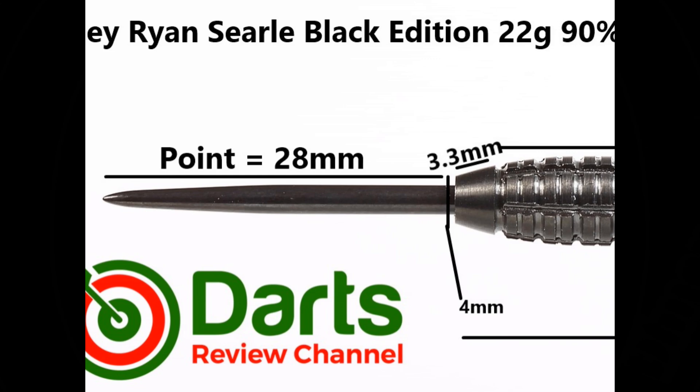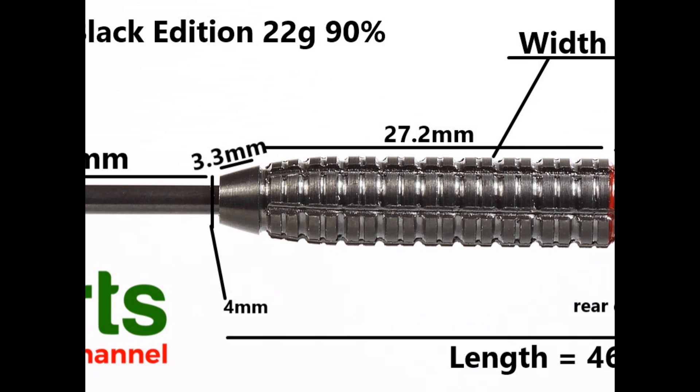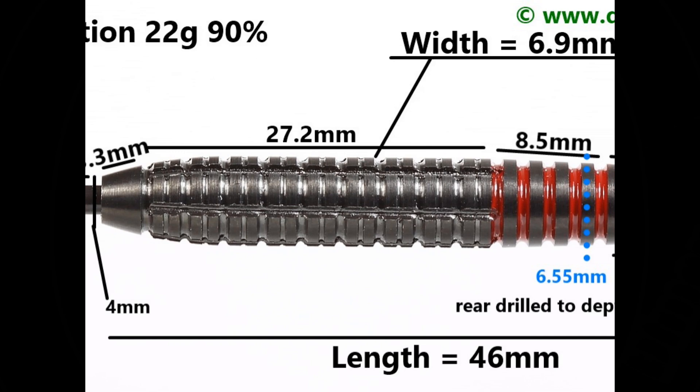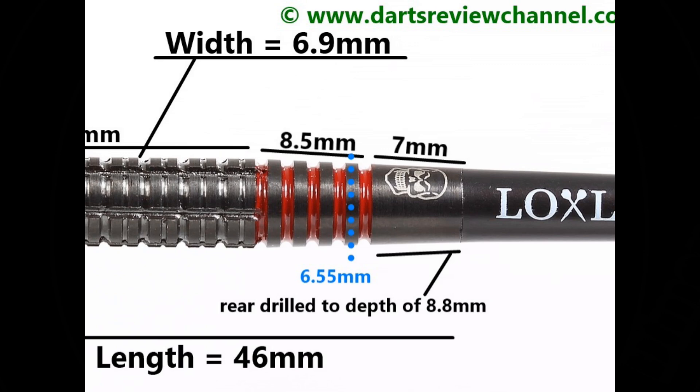The dart is fitted with a black coated 28mm point. There's a smooth tapered section at the front that's 3.3mm, then the bulk of the barrel is the double thin ring grip with lateral cuts running through it at 27.2mm, then a ring and groove section with the red painted grooves at 8.5mm, and then a smooth tapered section on the end of the barrel at 7mm. Overall length is 46mm and width is 6.9mm.